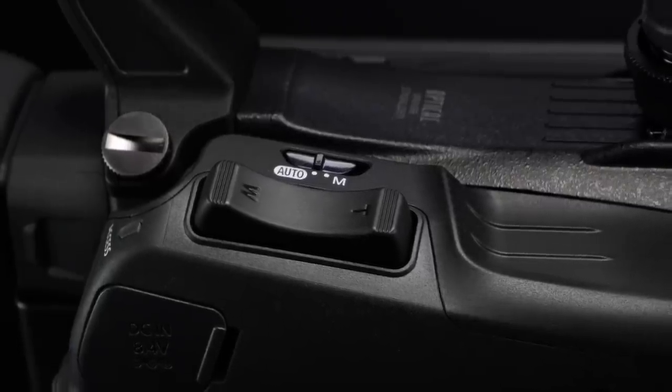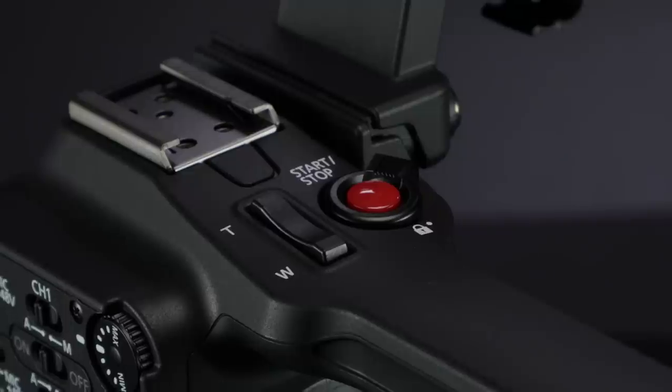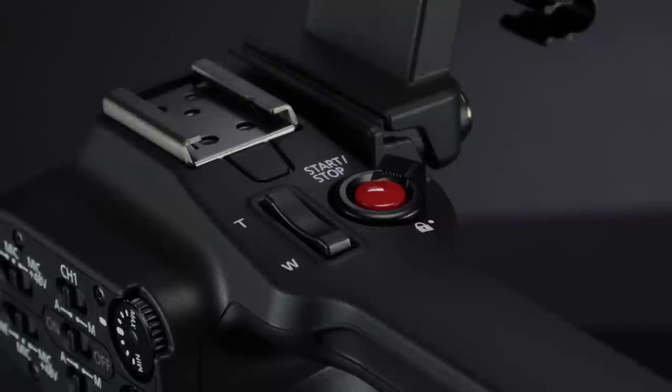For the XA40 and XA45, Canon developed a single lens group that moves freely and responds in real time for both zooming and image stabilization. The zoom speed is adjustable and can be controlled by the seesaw style lever on the body, the handle, or by using the lens ring.